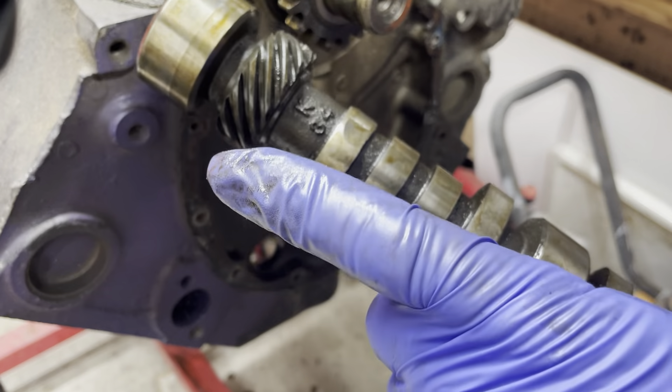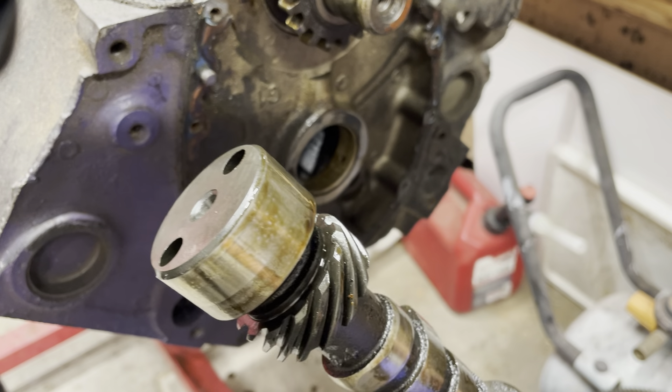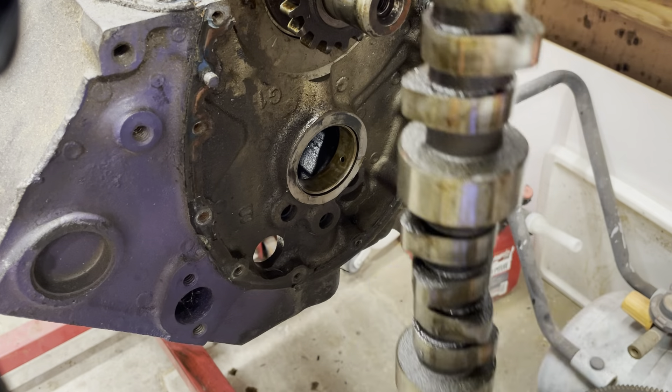Or recycle — recycle, you guys. Don't throw out a cam. All right, let's move on.